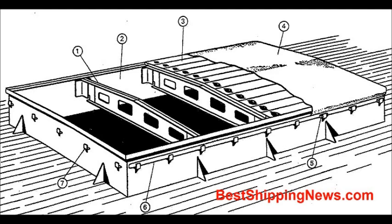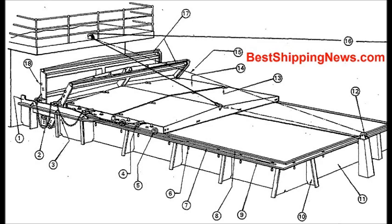King Beam, Sister Beam. Beam Bolt, Side Rolling Cover, Rack and Pinion Drive, Self-Engaging Locking at Cross Joint.